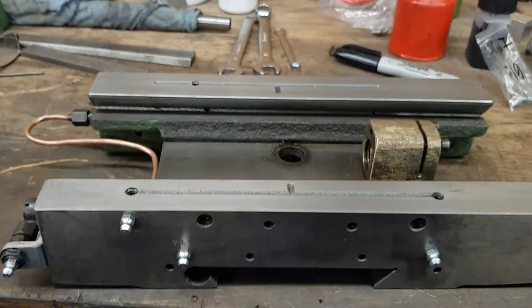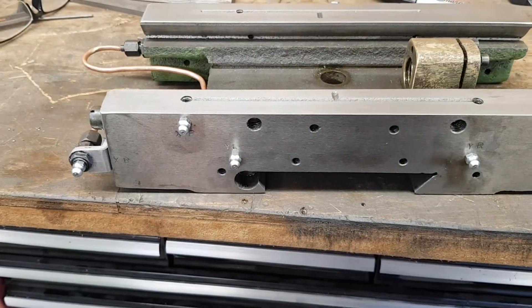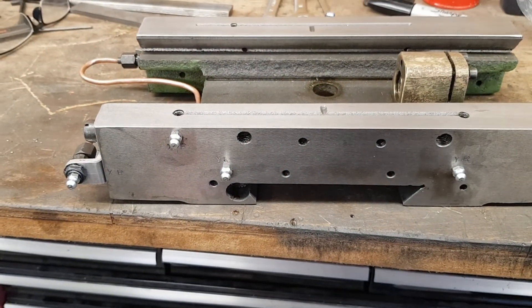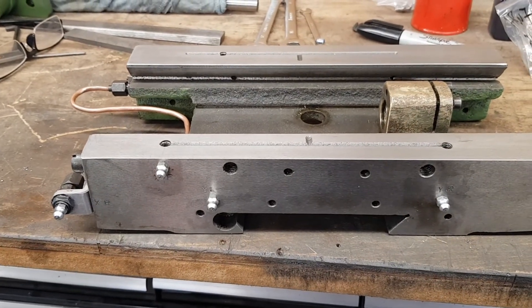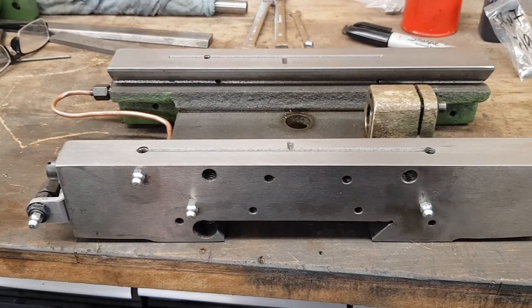It's time now for a large clean-up — wash out all the ports, wash out all the galleries and fit it back to the mill, and hopefully everything should work. Thanks for watching.